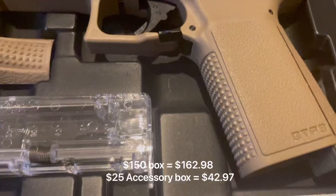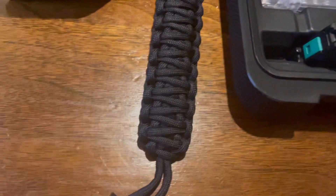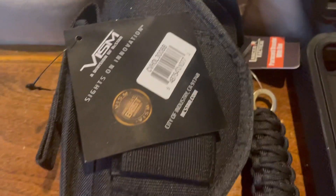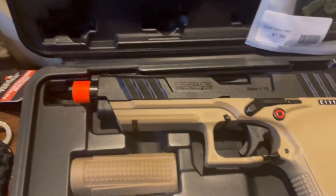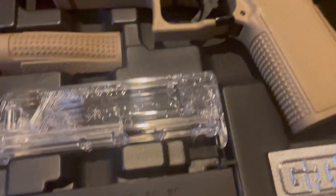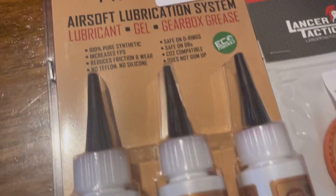All in all, I'd say I made out pretty well on this box. Mystery boxes are always a gamble — you're not always going to win on them. But I think this one was a pretty great win, especially for the GTP9. This is a Fox Airsoft Mystery Box, and if you're interested, I'll go ahead and link it down below. Other than that, I'll see you guys next time.